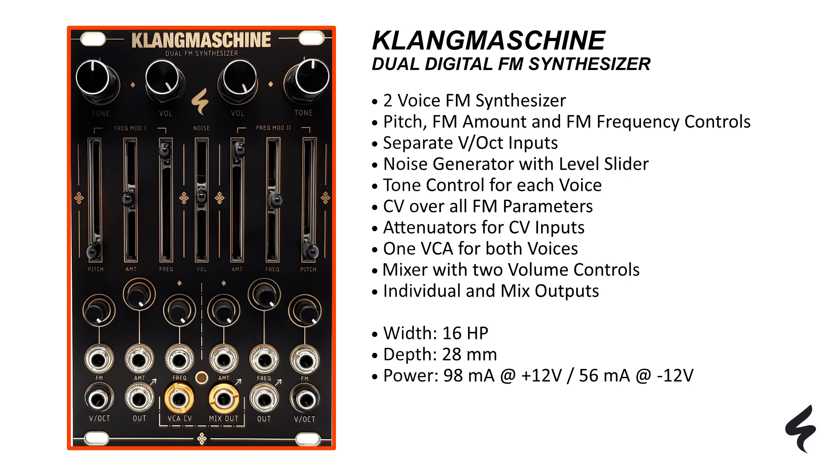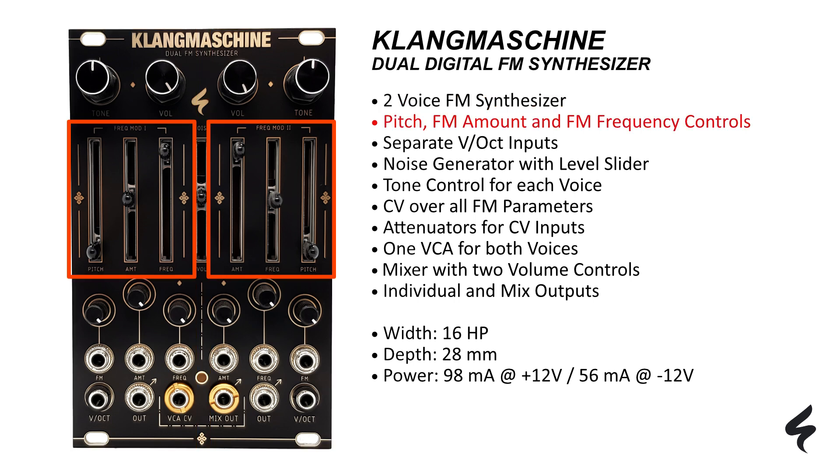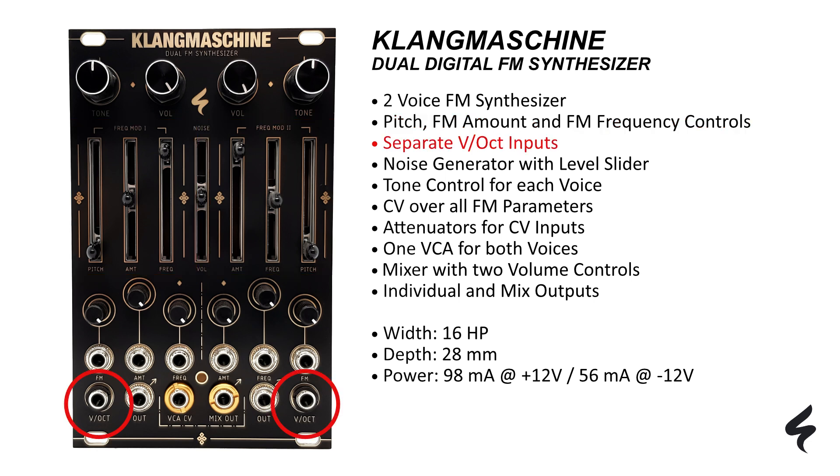Klang Machina consists of two FM oscillators, one on the left side and one on the right side. With the adjustable pitch, FM amount, and FM frequency slide potentiometers, you can easily change the timbre and harmonics of the waveform and adjust your sound precisely. Pitch CV can be applied to two separate inputs with one volt per octave tracking, with the left input normalized to the right input.